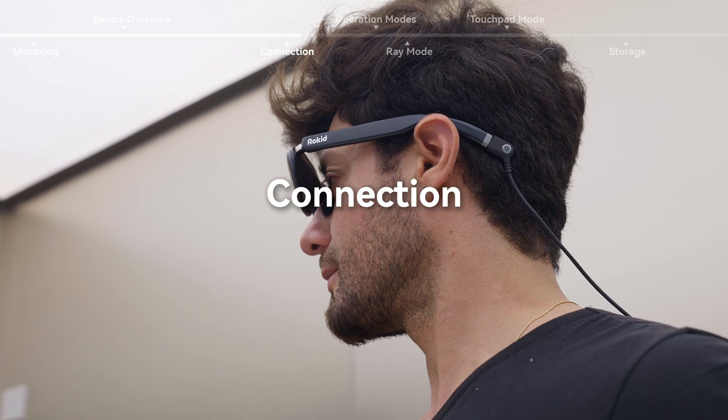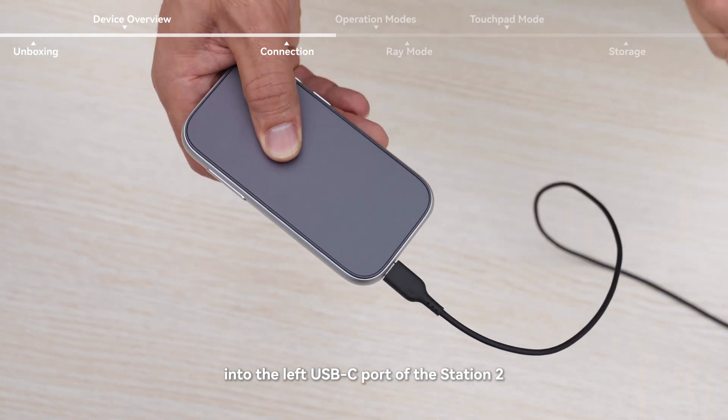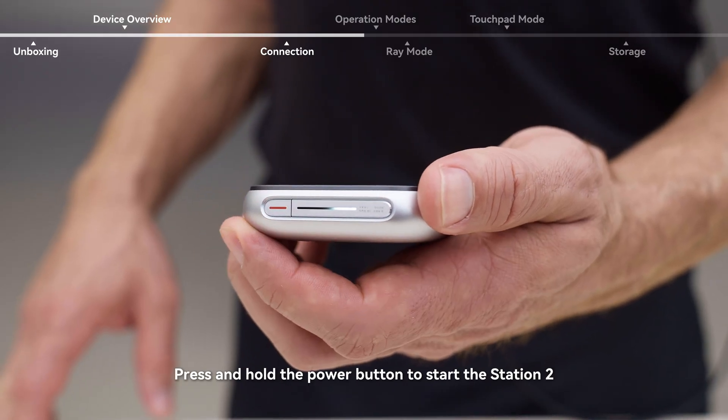Connection. Plug the MAX 2 connection cable into the left USB-C port of the Station 2, and connect the other end to your glasses. Press and hold the power button to start the Station 2.